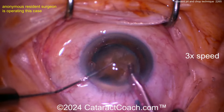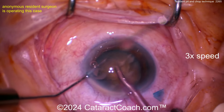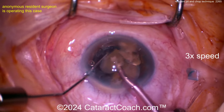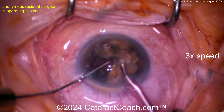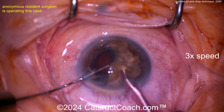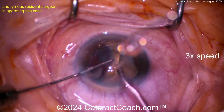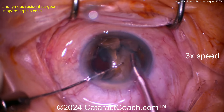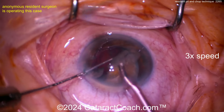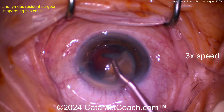This looks really good. You can see the squirt bottle cannula that keeps blocking our view — that's probably the attending or professor giving some advice. Very nicely done, young surgeon. I just wish the attending wouldn't keep blocking your view. Now taking out these first chunks — beautiful chop technique. Notice how the eye stays in primary position, the draping is good, no eyelashes touching the cornea.